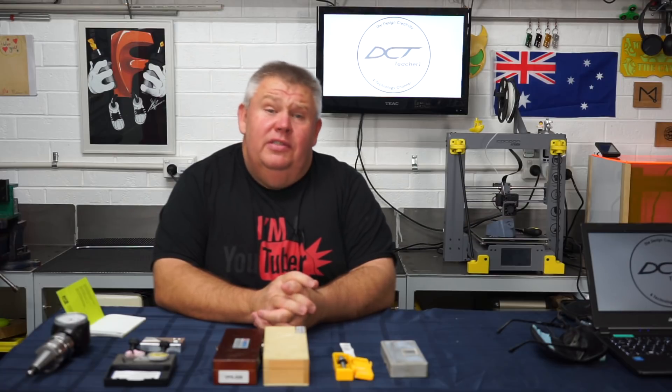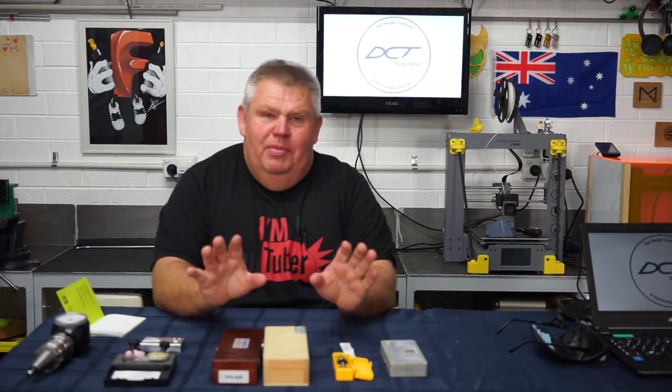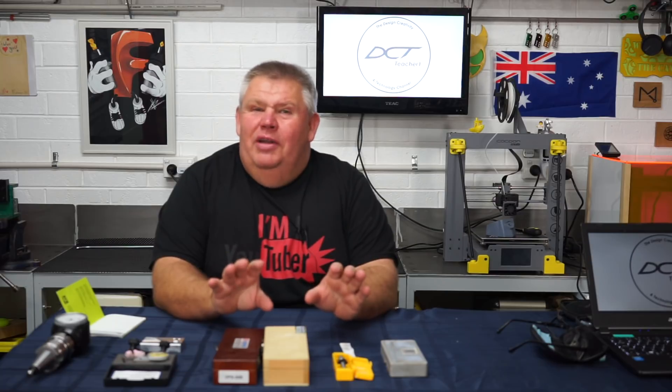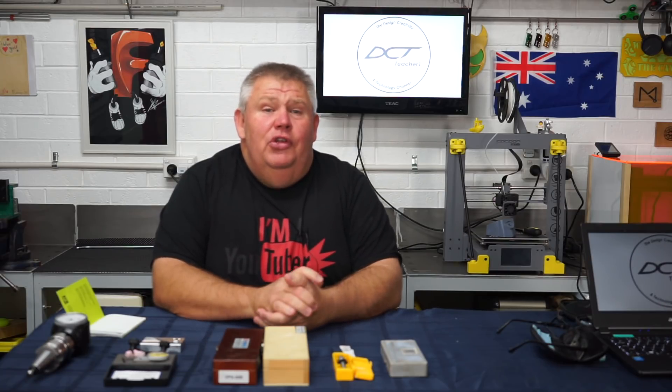In today's video, we're going to discover how to probe the G-Spot. I can understand how the title of this video may be misconstrued, but if we can just get our minds out of the gutter for a moment, what I'm talking about is probing the work location, the work offset, commonly referred to as the G54.